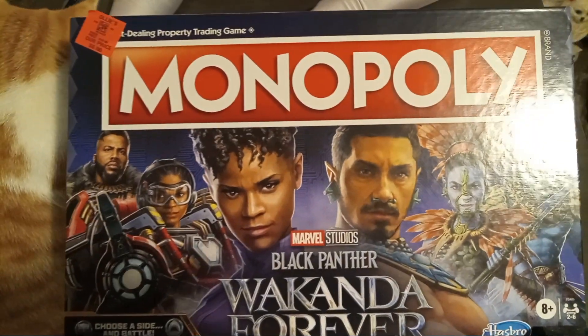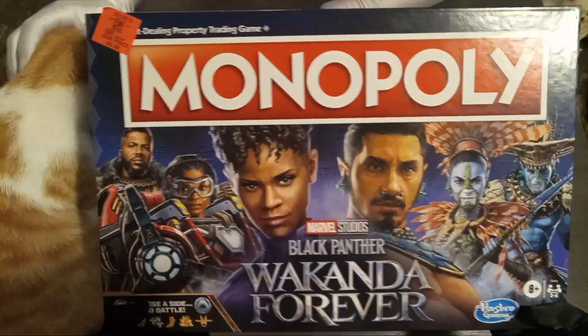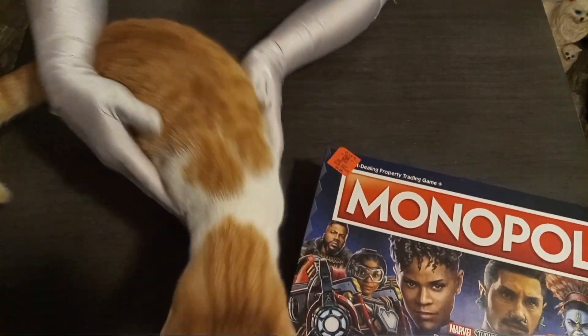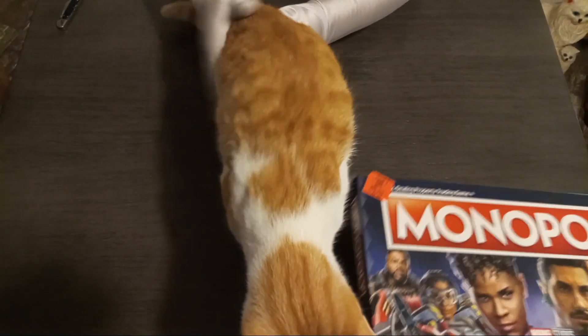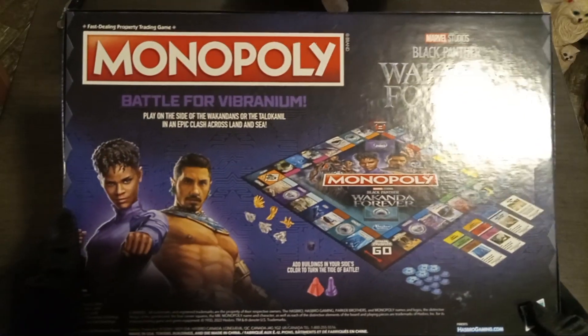There's our guest star, Power. Say hi to our viewers. Hi YouTube. There you go — show the back, let the cat's back, the Monopoly back.